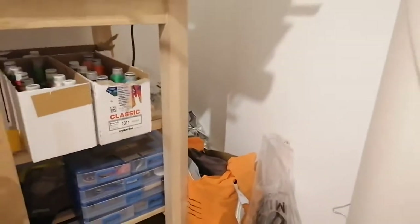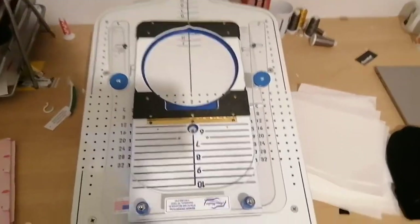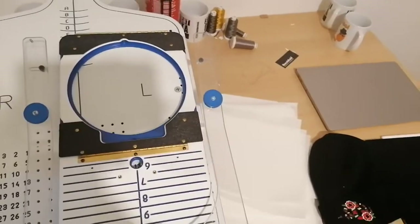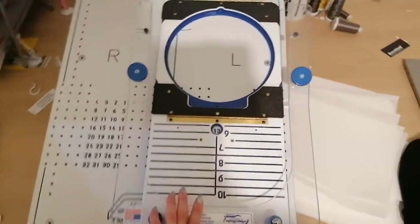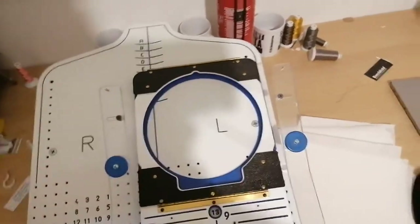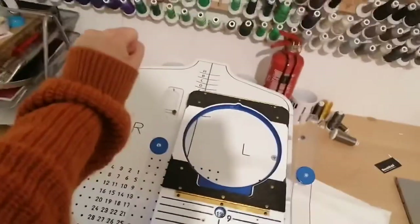Scrap fabric in that corner which I don't use that much anymore because I don't applique much stuff. This is my favourite thing — this is my hoop master which is used for hooping onto sweaters, which you've probably seen me do loads on my TikTok. What you do is you just put your hoop in there and your stabiliser on and then you just pull the sweater over and bam, it's perfect every time. Hooray!